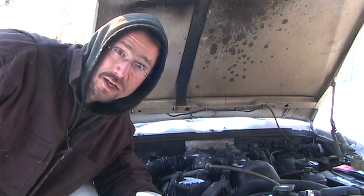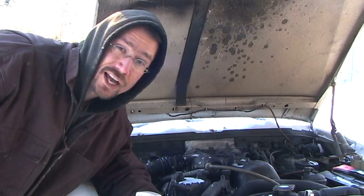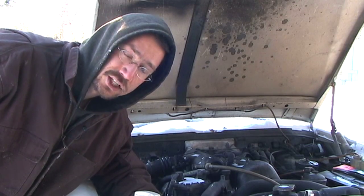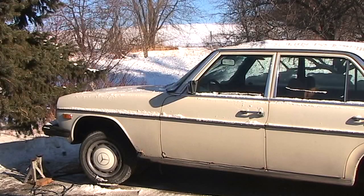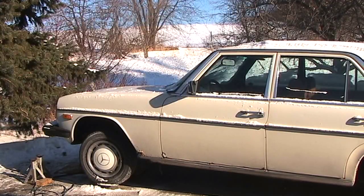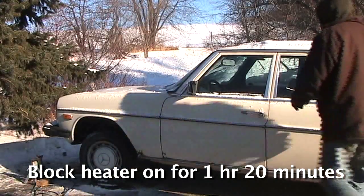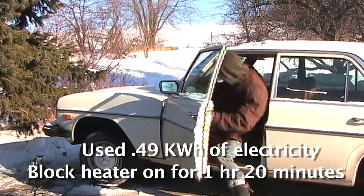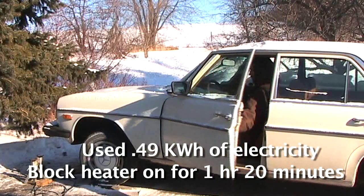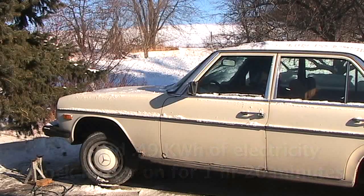So we'll let this run a couple of hours. I'll check on it every once in a while, and then try starting it up later today when it's been warmed up. I've had the car running on the block heater for about an hour and 20 minutes. It used a little bit less than half a kilowatt hour of electricity, which is about five cents worth.